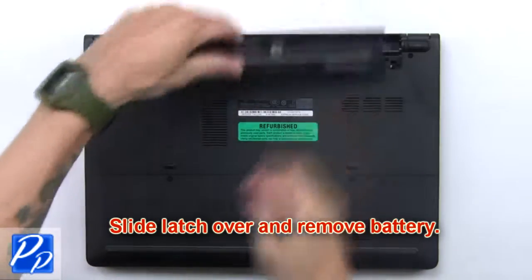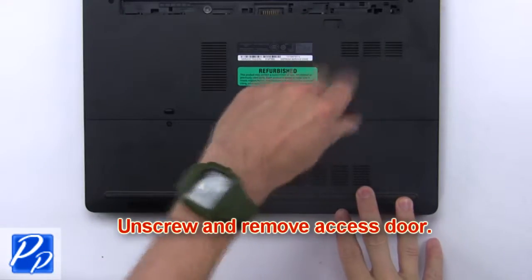Slide the latch over and remove the battery. Then unscrew and remove the access door.